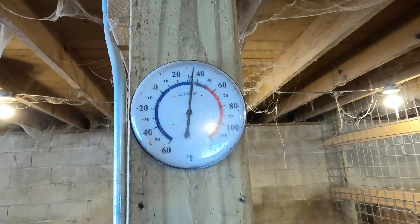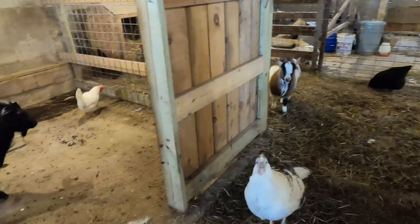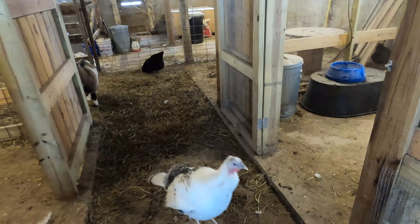The barn feels pretty good. It's actually about 35 degrees in here, so it's above freezing. We all got water. I think they'll be fine — they got food and water, and they'll move on.